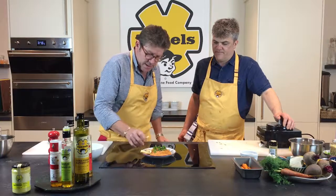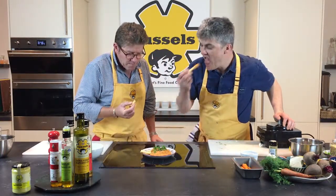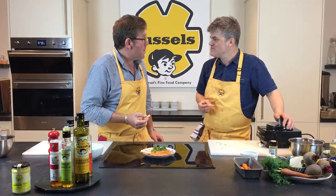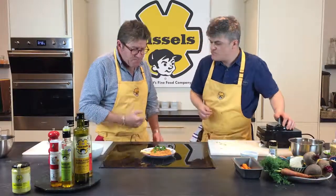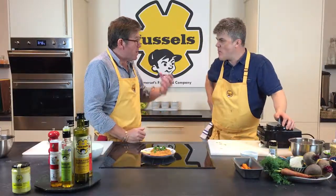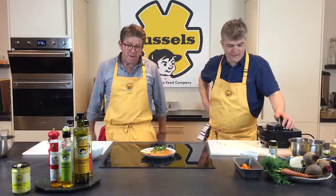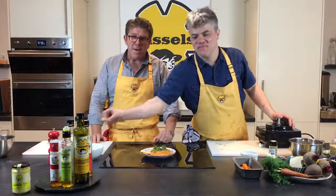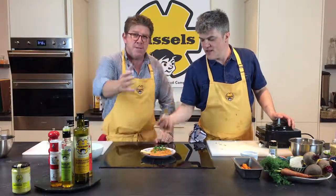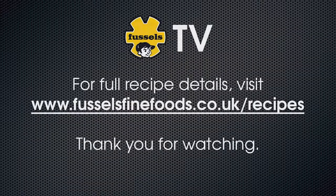Let's get stuck in, John — let's have a little taste. How simple was that? It's really nice. A little bit of heat as well — the heat starts to come through now. Andrew, who's behind the camera, is dying to get his hands on some of the hummus. So we're going to wrap that up and we'll look forward to seeing you next time. Thanks very much, John. Thanks everyone — bye!